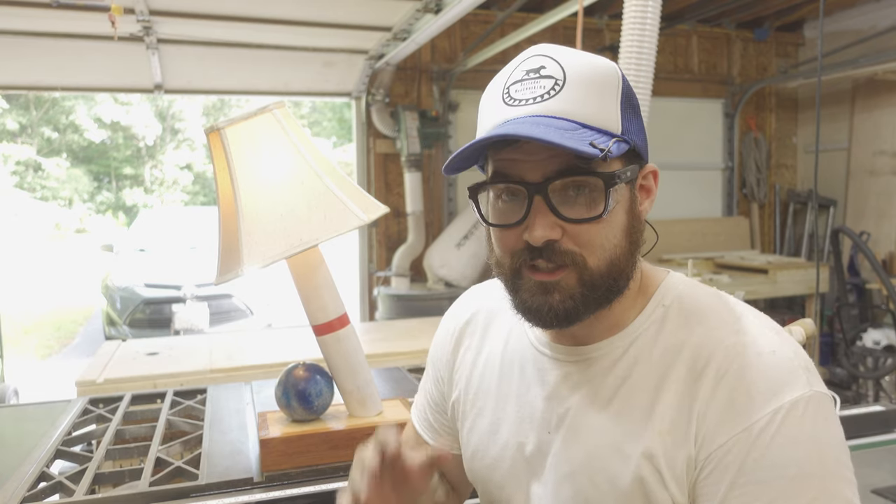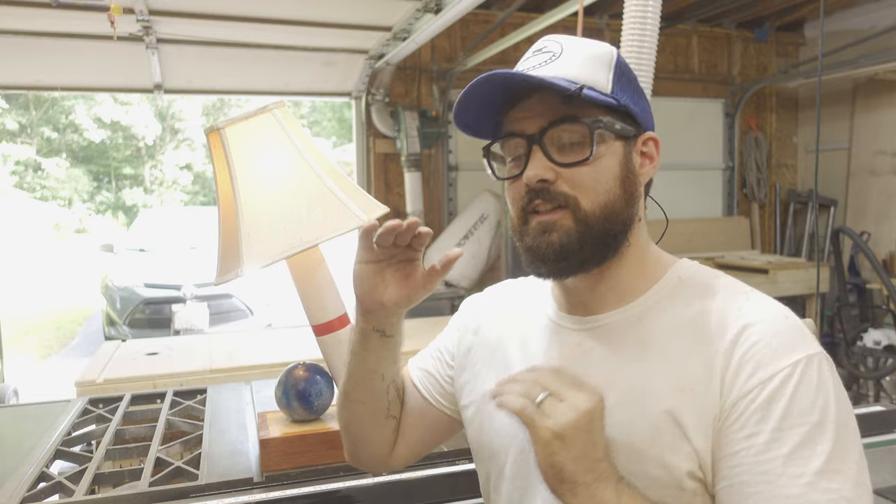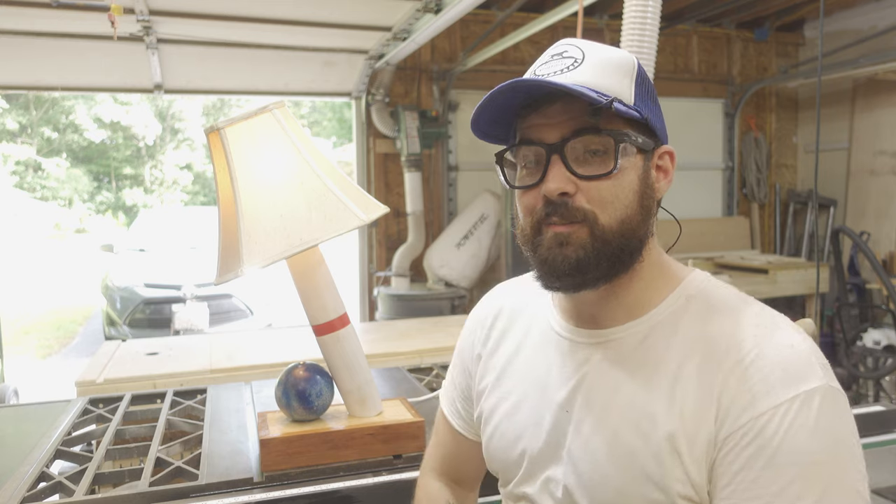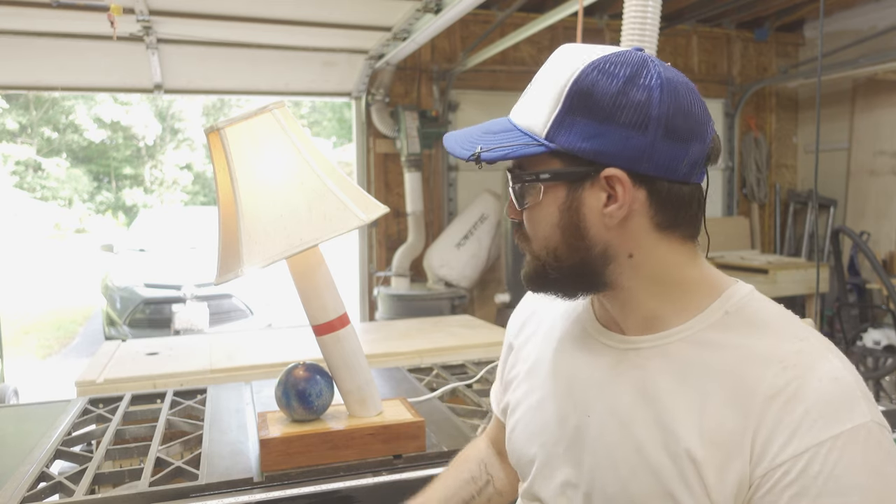In what I swear is not a conscious attempt to create increasingly niche content to the point where it alienates my entire audience, I created another candle pin lamp. But this one has a button.